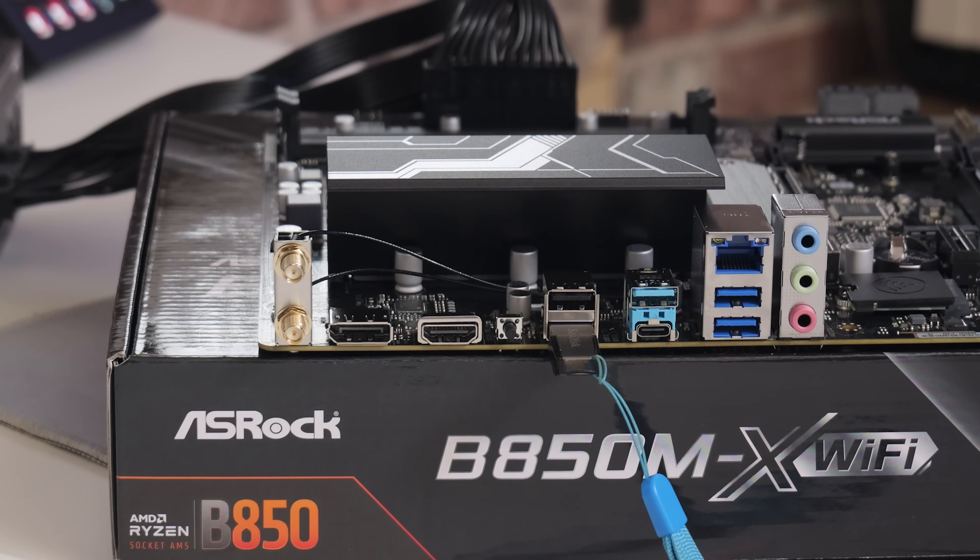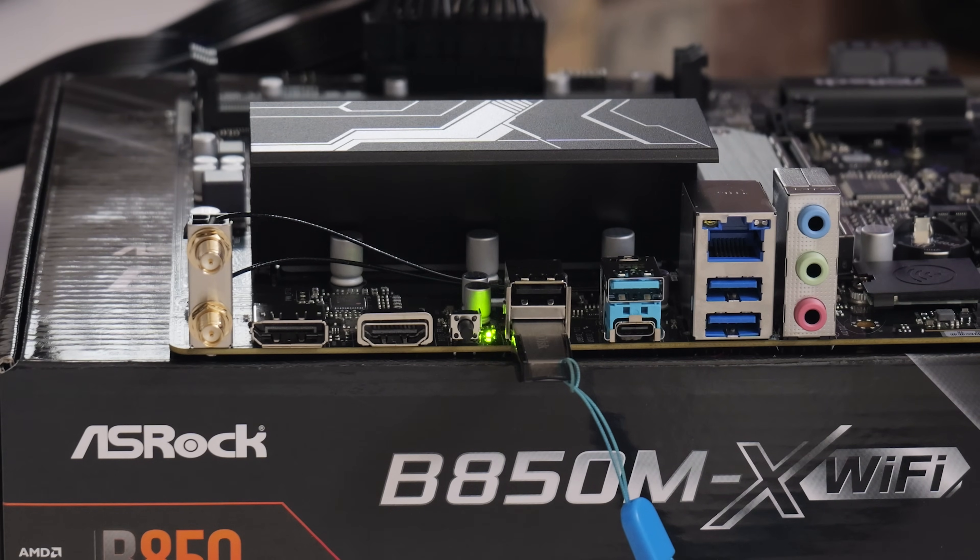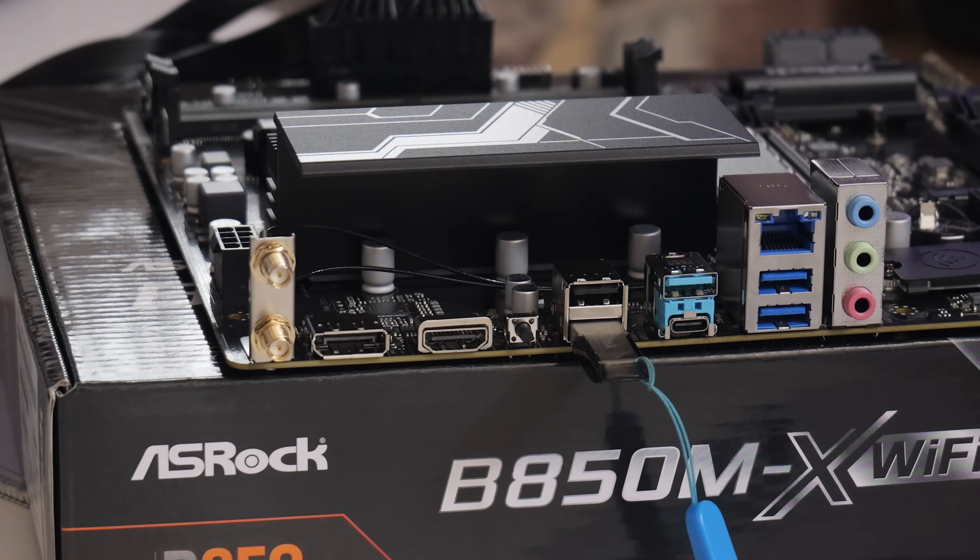The flashing speed will change slightly as the process progresses — that's something to look for. If the flashing speed stays the same from the start for maybe ten minutes, it means it isn't working. Try a different USB drive, make sure it's formatted MBR rather than GPT, and double or triple check you have the right BIOS file for your board and that it's renamed correctly. You'll also see fast flashing towards the end of the process, which is normal — at that point it's writing the BIOS to the BIOS chip itself, so don't interrupt it.